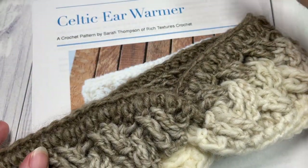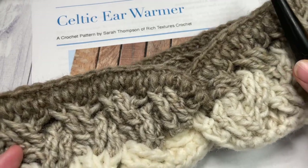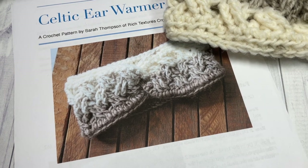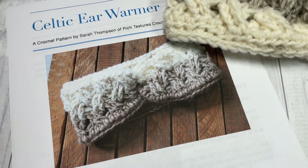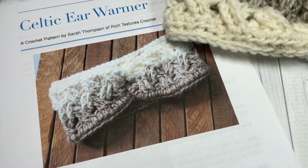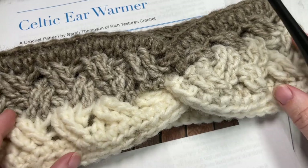You're going to need about 100 yards, so about one third of a ball of Scarfie. You're also going to need a 6.5 millimeter crochet hook, and links to both of these items can be found in the description of this video. There you'll also find a link to the free written pattern on my blog at RichTexturesCrochet.com, as well as some other photos. Thank you so much for joining me — I invite you to subscribe, as there are lots of other patterns on my channel for ear warmers and crochet beanies.